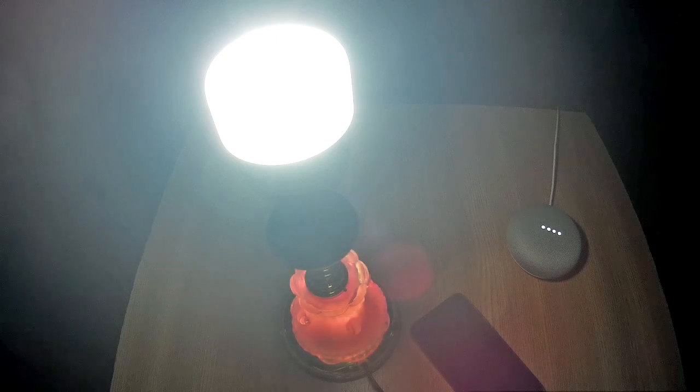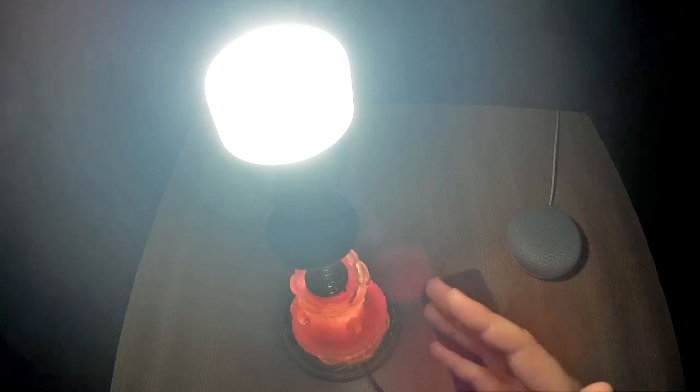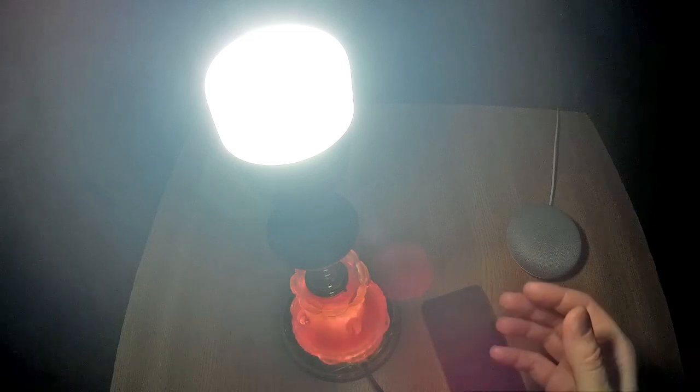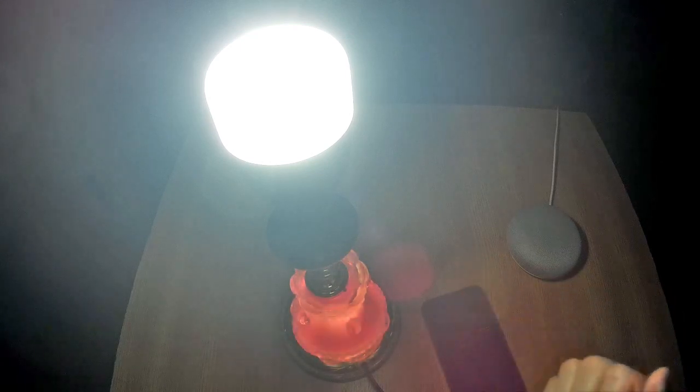This is how you can control your Xiaomi smart bulb with Google Home. I hope you found the video useful — please subscribe if you did. If you have any questions, leave them in the comments. I definitely recommend this light bulb — it's a fun thing to have. It's not very cheap; I paid about $20, but it's definitely worth it. Thank you very much for watching.